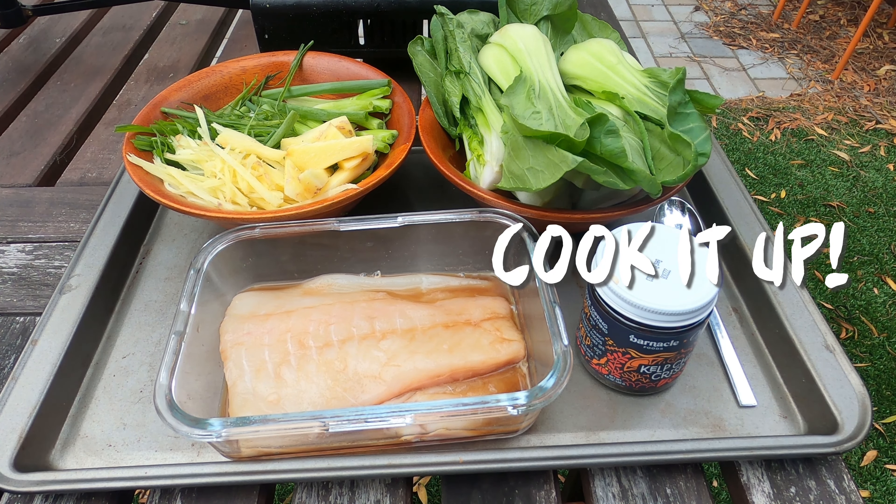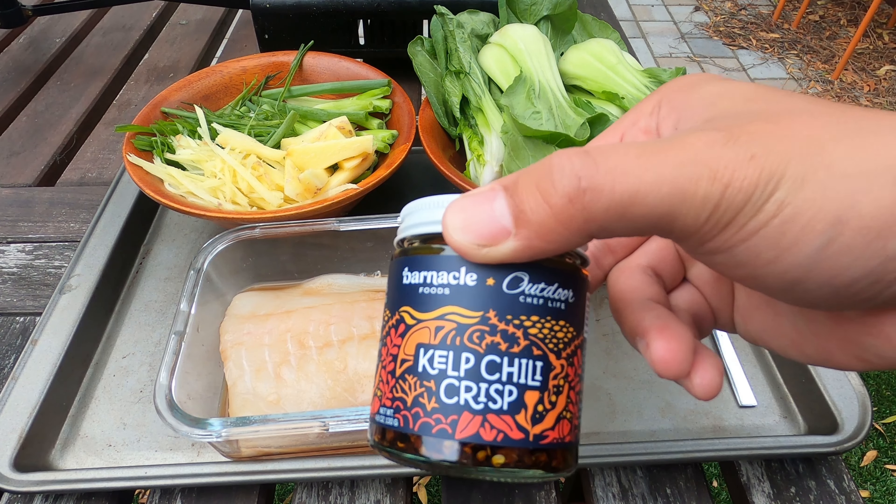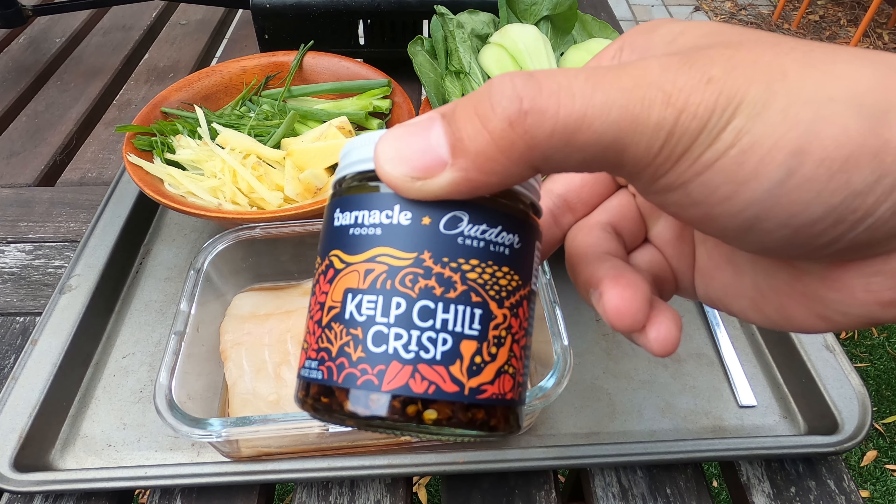Ayo, what's good? You're watching Cook It Up. We are doing a special episode today. We're going to be using this as our special sauce.